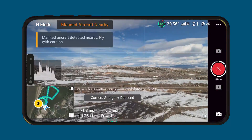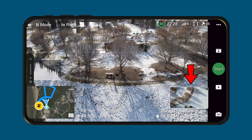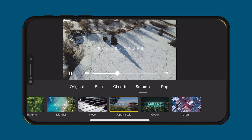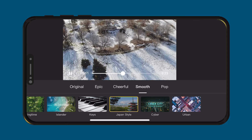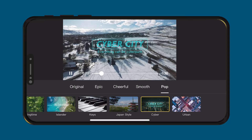You can see now that it's going to return to its starting position, and then you could tap this and it'll show you the whole video. From the app, as the drone is still flying, you could select Edit and it would combine all of these shots into one, which is really cool.